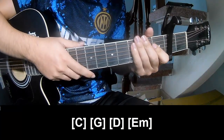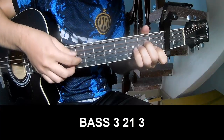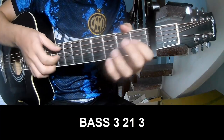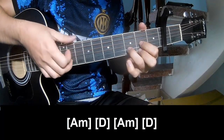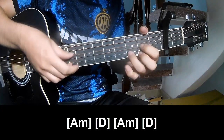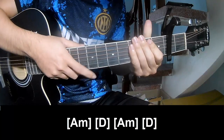For the second track, we use the same strumming style and play the pattern P 3 2 1 3, P 3 2 1 3, and we play along Am, D, Am, and D.